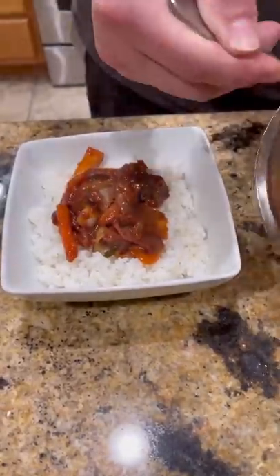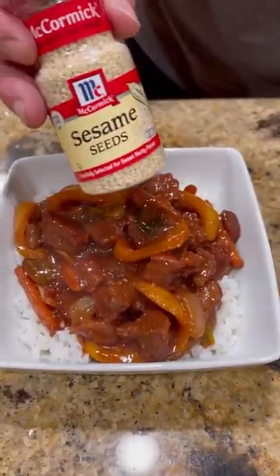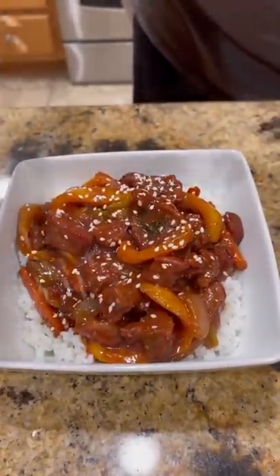Now, get you some rice, ladle some of that goodness on there. Hit it with a few sesame seeds and you're ready to dig in. Enjoy.